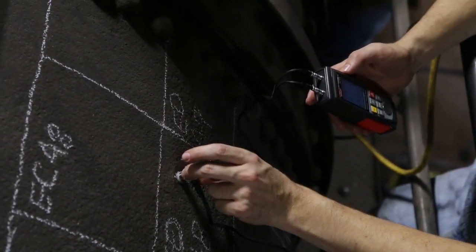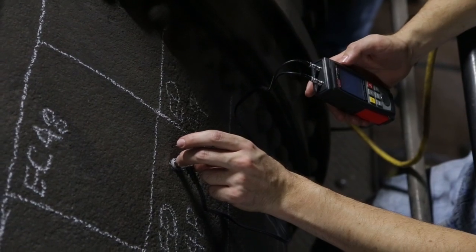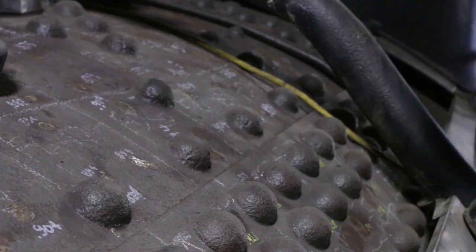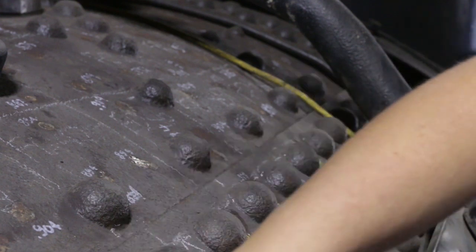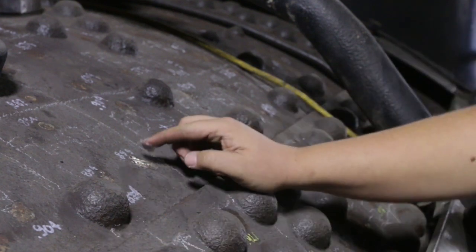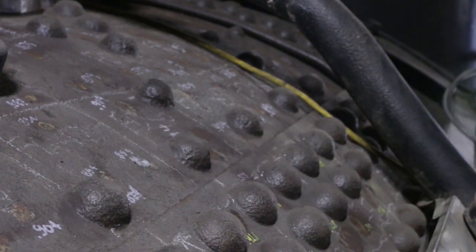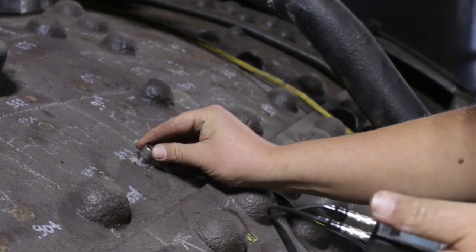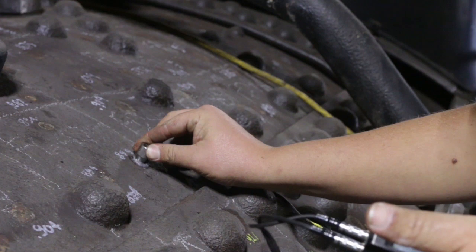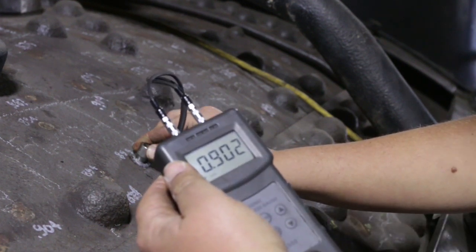We then compare our readings to a calculated thickness to be sure we have a four times safety factor over the entire boiler. Taking readings is pretty straightforward — first you apply some petroleum jelly, much as your doctor would do when they're doing an ultrasound. We make sure that when we put the probe on there it makes good, firm contact, so we get a good reading. And as you can see right there, we got a reading.